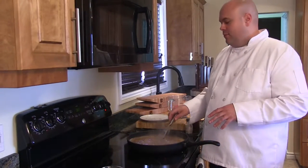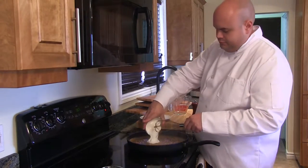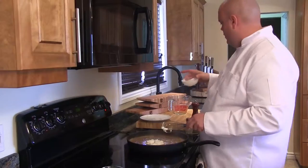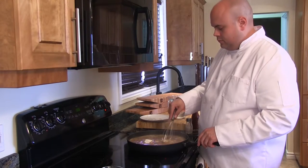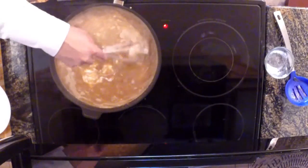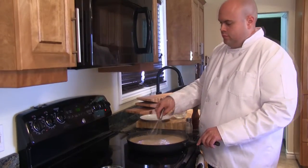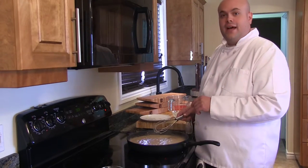Our gravy is shaping up well — it's now time to add in our sour cream. We'll give that a good stir. Once this starts to simmer, we're going to season it with sea salt and cracked pepper, and then we'll add in our meatballs.